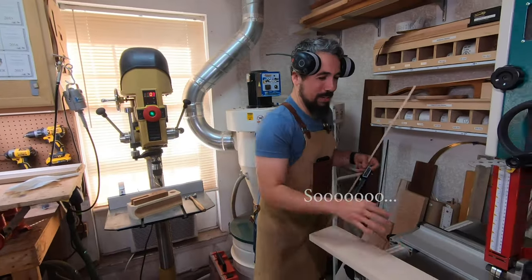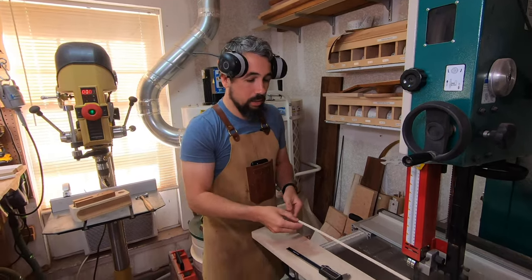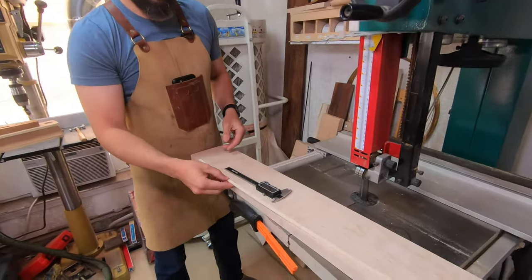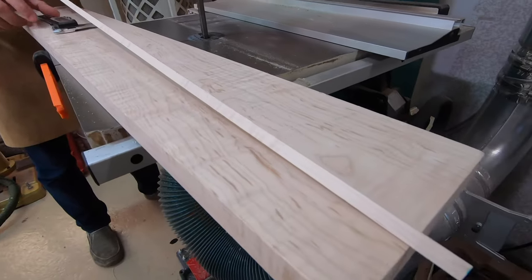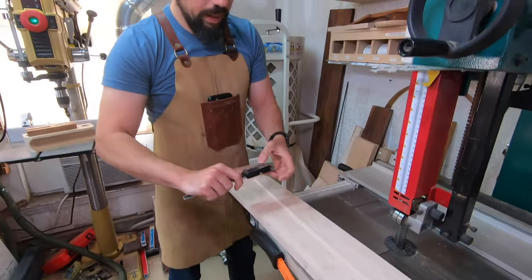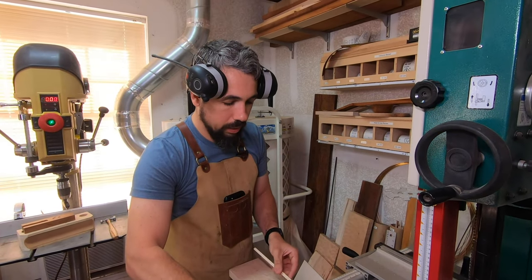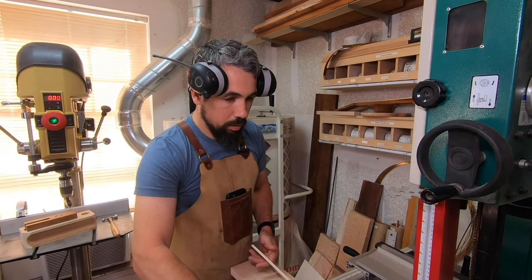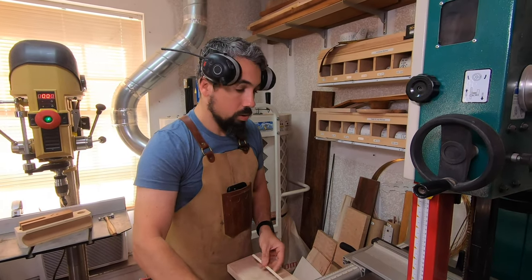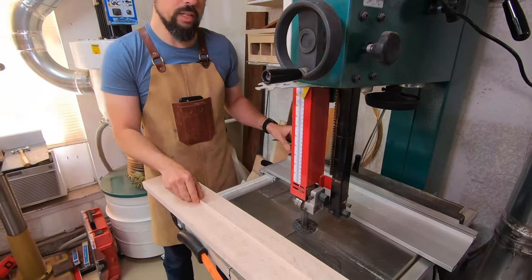So I grabbed a piece of binding that I have here — this is actually a piece of binding I made from this piece of wood a little while ago. I've been stealing the dimensions from my original Stumac binding. What we have here is a piece of binding that is two and a quarter millimeters thick by 7.3 millimeters tall. What I do is come over to the bandsaw and I'm going to do the thickness first.